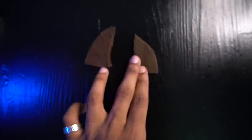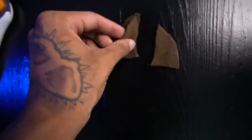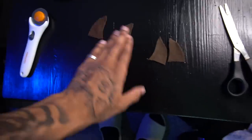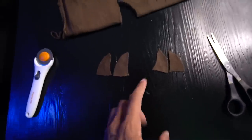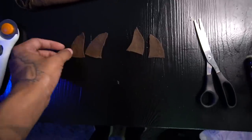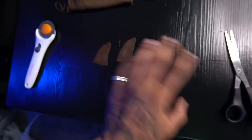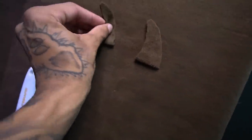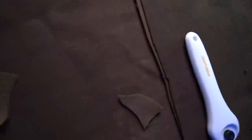Alright y'all, I got the horns cut out. They're obviously not perfect, but I did what I could. I'm gonna recut these — this one looks like a triangle and this one looks like a horn — but this is how they'll look once they're done. You need two of each side because you gotta put them together. Ten horns later, I finally got the most perfect horns I can possibly make. Now that you got your horns, you want your hot glue gun heating up. Once you got your horns, it is time for the glue gun to come into play.